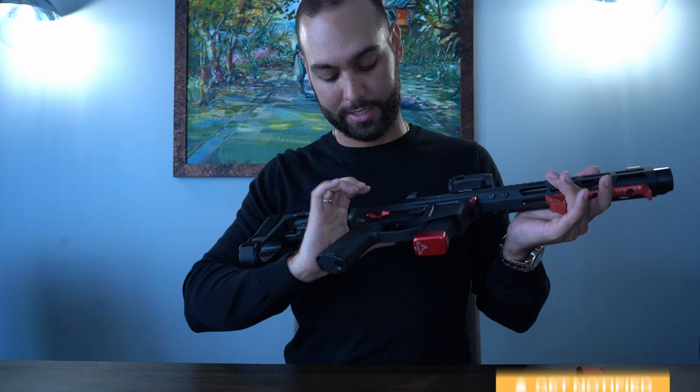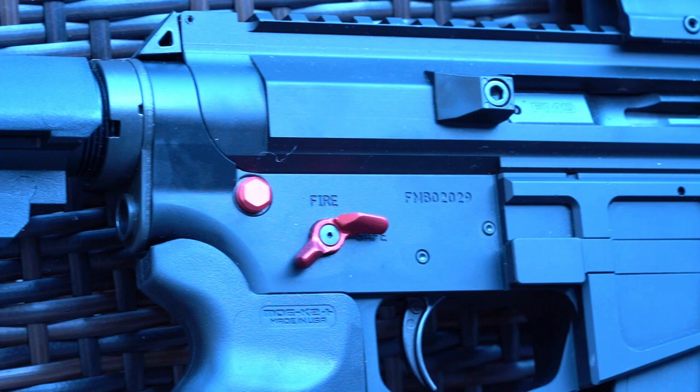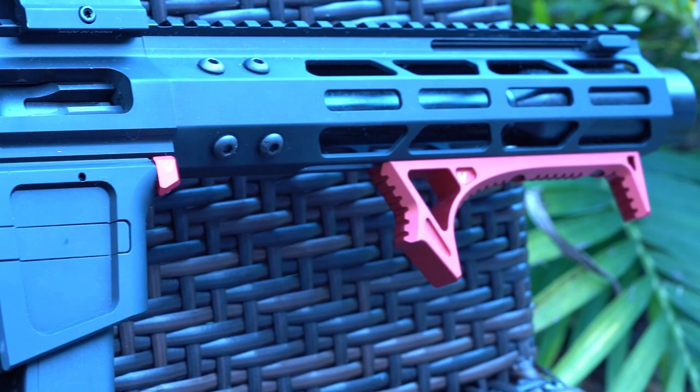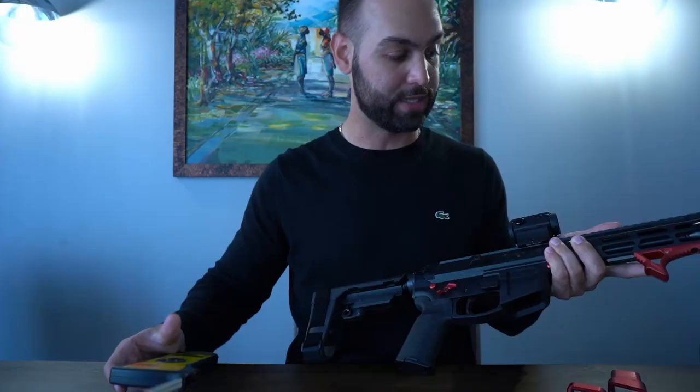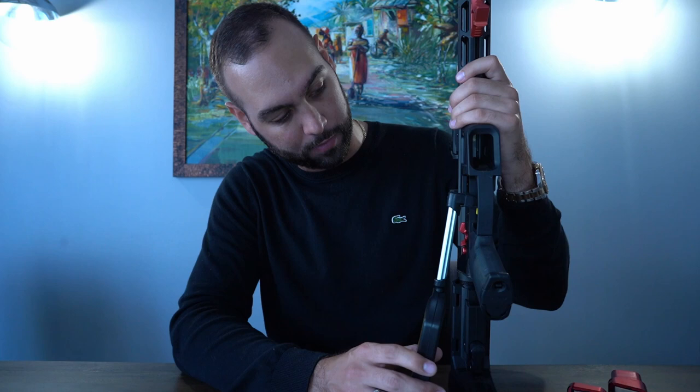Probably the best part of this gun — and the deciding factor on whether it's a Gucci-out build — is this Geissele Super Dynamics trigger. This is a three-and-a-half pound trigger. Since I have the scale here, let's do a trigger pull test and see how much we're actually pulling. I'm going to try to pull it as low as I can, but it's a round trigger so it won't be super easy to get a low reading.